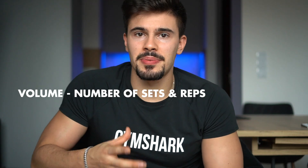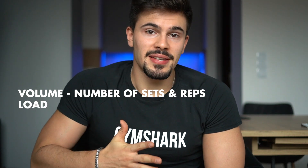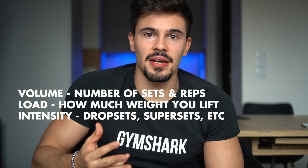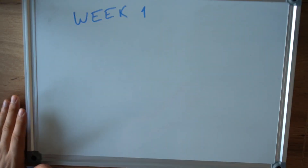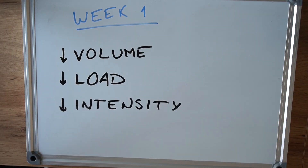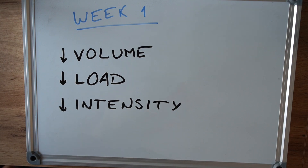Volume is the amount of sets and reps that you do, load is how much you are lifting, and intensity is based around drop sets and super sets. In the first week you are going to keep these three variables to a minimum. This is the perfect opportunity for you to really develop good form at the gym, perform your movements slowly, and have a good mind-muscle connection to your body.